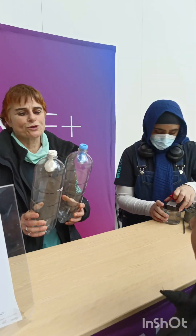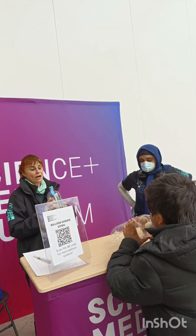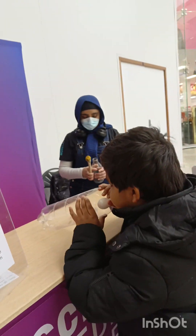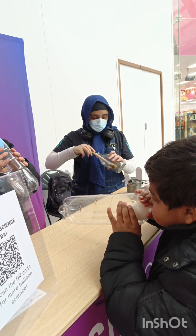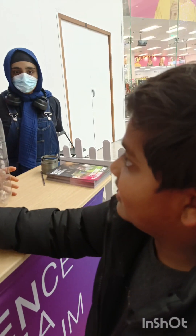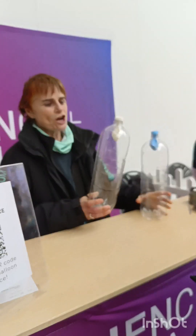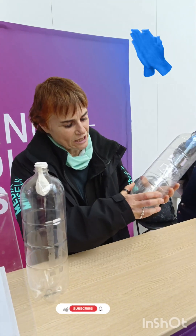The idea is that we have got to make our balloons expand and get bigger inside the bottle, just by blowing. Okay? So I'm going to give you that one. One, two, three — go! This bottle and this bottle are both full of air. So there is no room when you blow for the balloon to expand, to get bigger, because there's no space — there's all the air, there's no room.